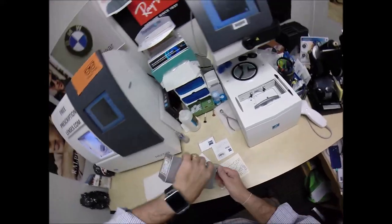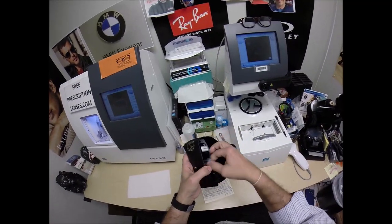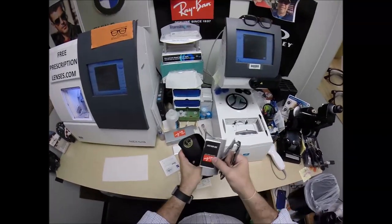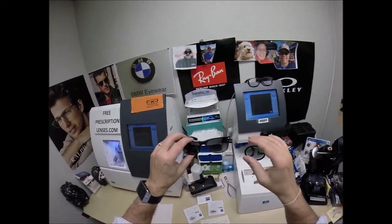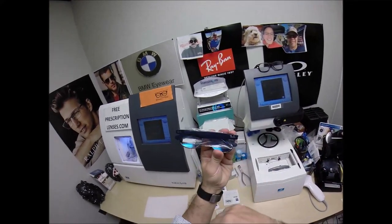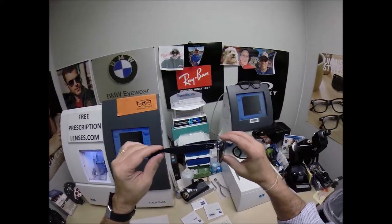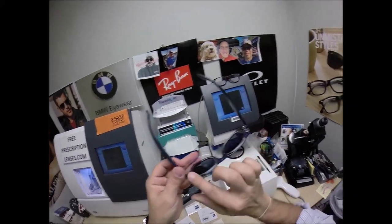I'm going to take everything out of the original packaging as Ray-Ban sends it to me: your Italian leather Ray-Ban case, your Ray-Ban frame, and a cleaning cloth with junk mail. This is color 6053, the blue crystal — matte blue front with crystal on the inside.